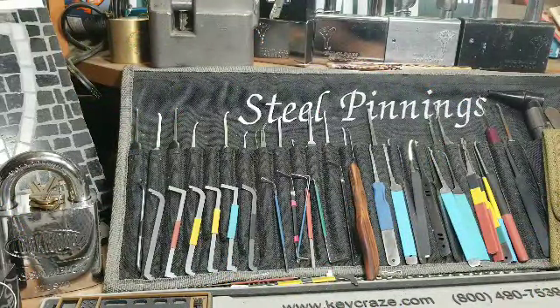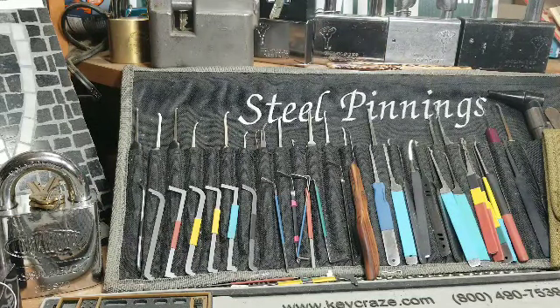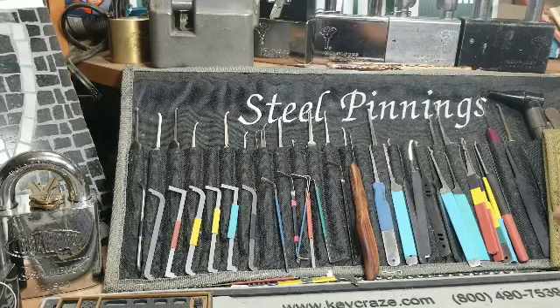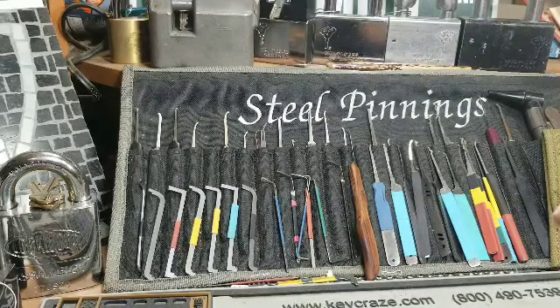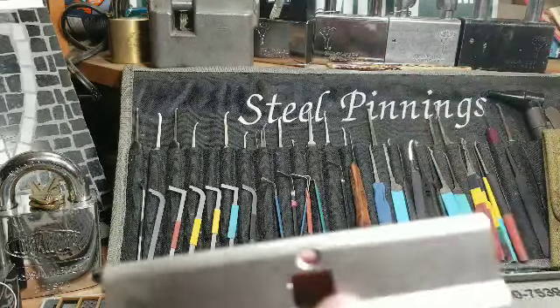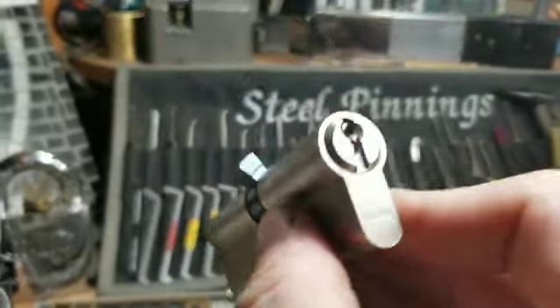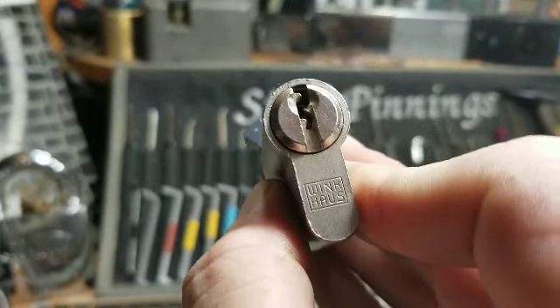Hello and welcome back, Steel Pinnings here once again. Today I wanted to do something a little different — I wanted to try and pick a stock lock. But it's more complicated than just any stock lock; I wanted to pick this profile cylinder, and this is a fairly large one. It is a Winkhaus lock.